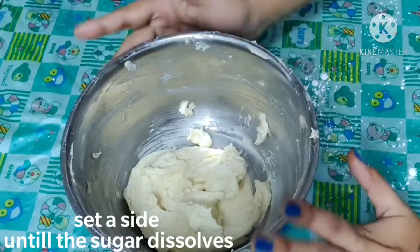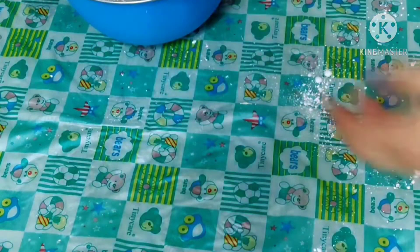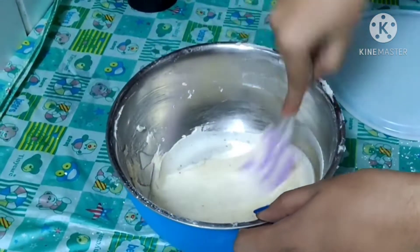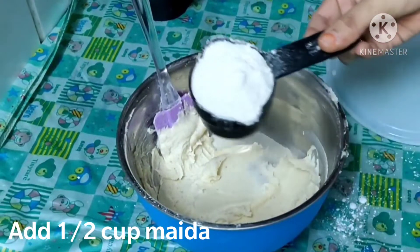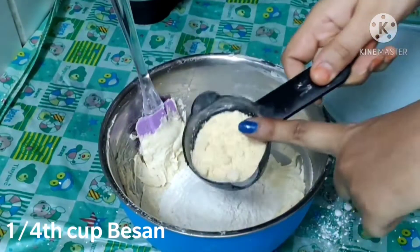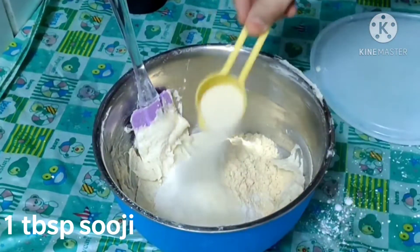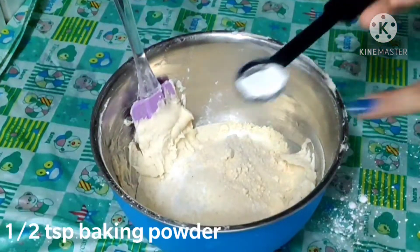Now I am going to beat this for about 10 minutes until I get a creamy texture. I am going to mix half cup of butter and half cup of sugar together, then add baking powder.